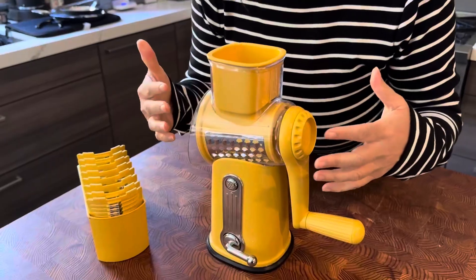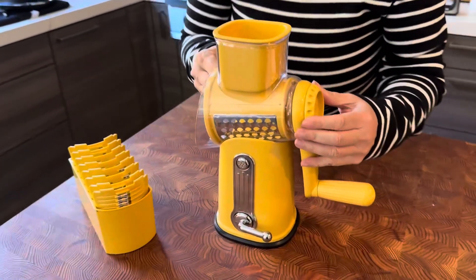The second thing is you want to make sure it is all dishwasher safe, because I love things that are dishwasher safe.